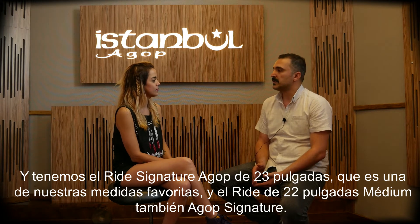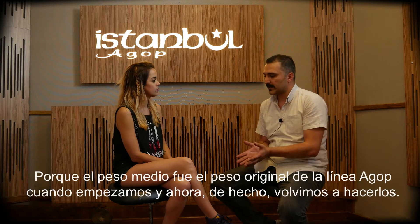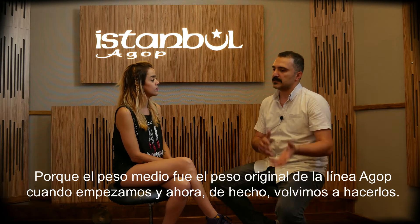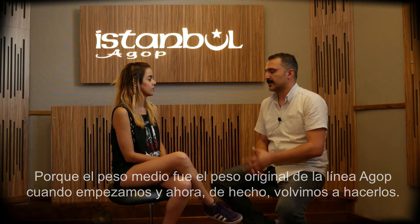And the 22 inch medium Agop Signature ride. The medium weight was the original weight of the Agop Signature ride when we started to do these cymbals, and now we actually brought it back a little bit.